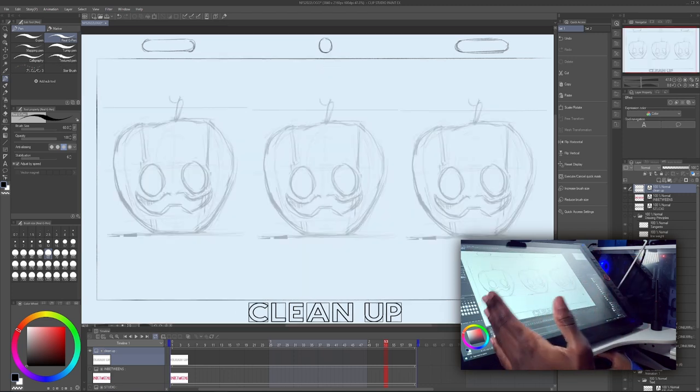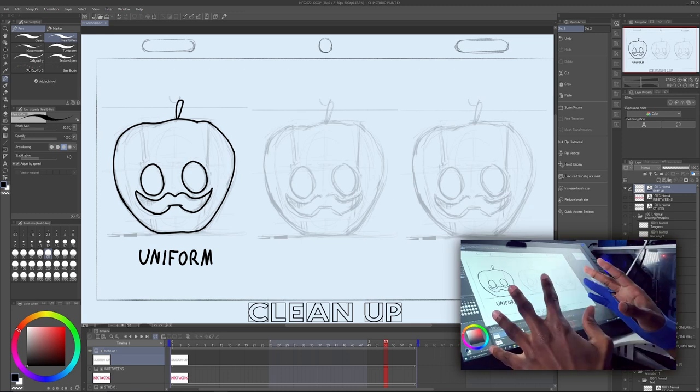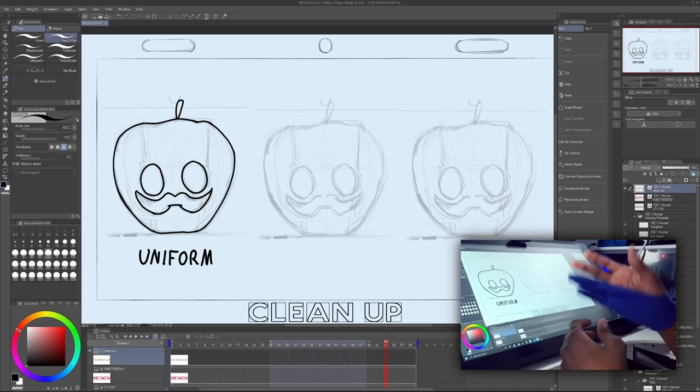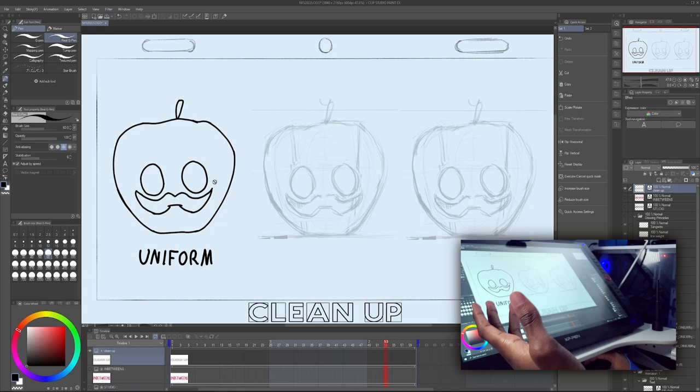I have the final keyframe pasted here three times to show a few different styles of cleanup. This first style is no line weight, no opacity variation — just clean, confident strokes. This is very common; you see it a lot in cartoons, and many times it's done with vectors. So we have no line weight variation, just a very clean, uniform line. If you take away the sketch, this is what you'd put the colors underneath.